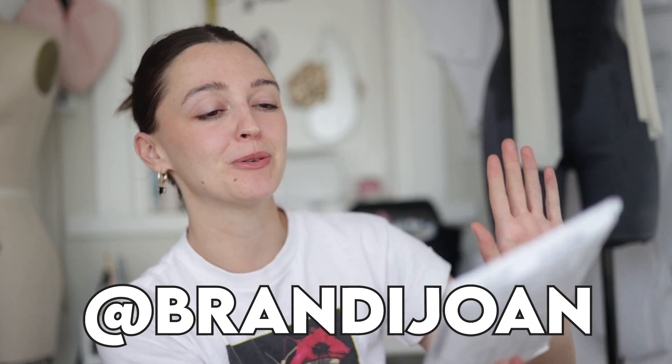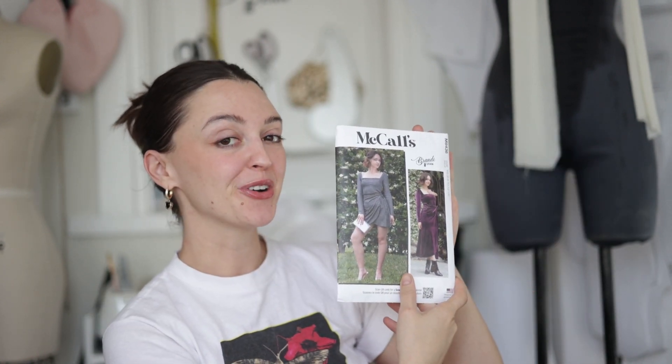Hello and welcome! My name is Brandy Joan. You can find me at Brandy Joan across all platforms, and today I'm going to be showing you how to sew up my new McCall's pattern number MA436.